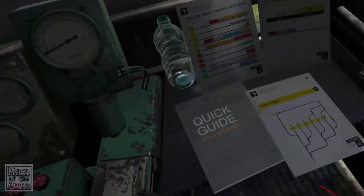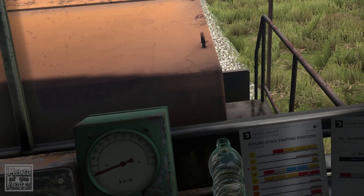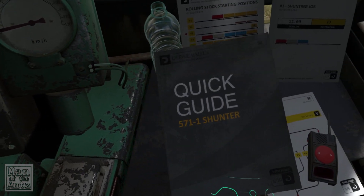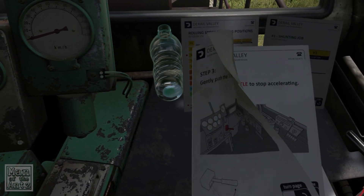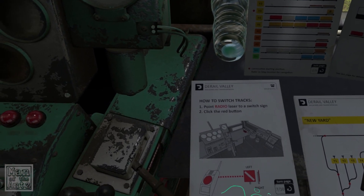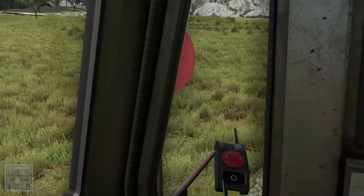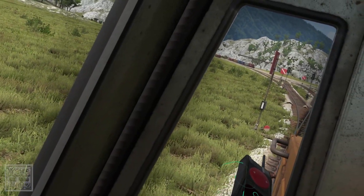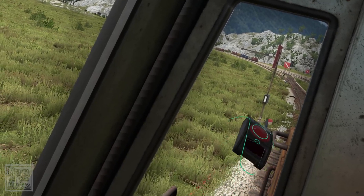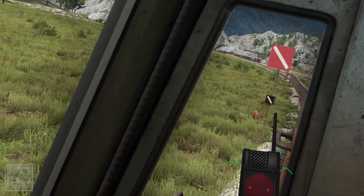Why isn't that working? Is it because I'm not far enough forward? Tell me about the radio again — point the radio to the laser sign and then just click the red button. Oh! Because it goes that way — that's bizarre.